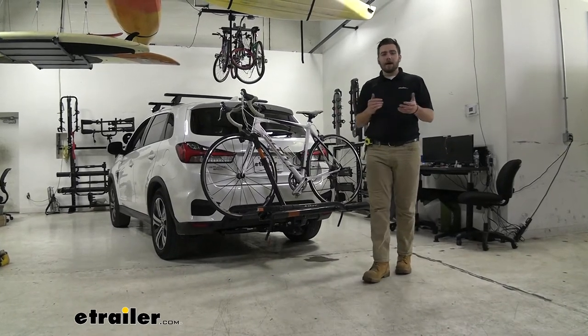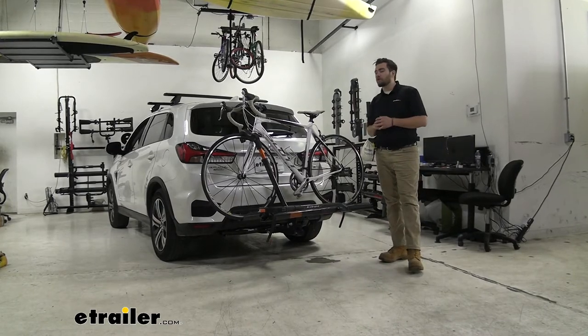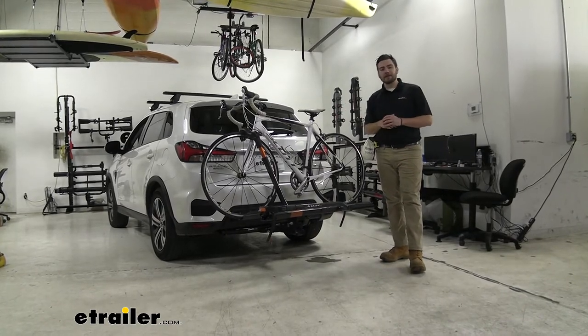Hey everybody, welcome to eTrailer.com. I'm Bobby, and today we're taking a look at the Kuat Sherpa 2.0 two-bike platform on our 2020 Mitsubishi Outlander Sport.